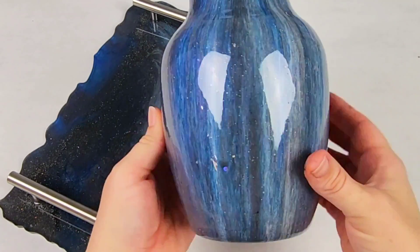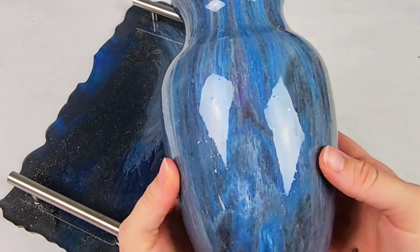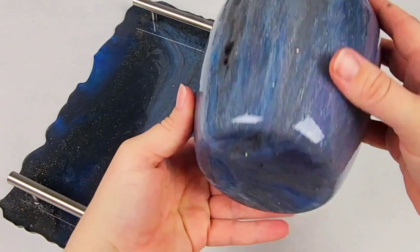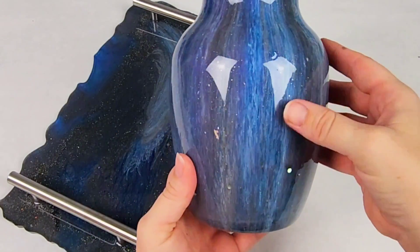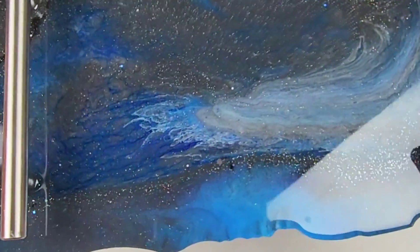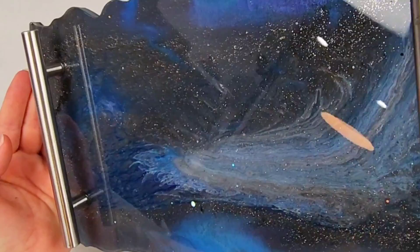Here's how the vase and tray look complete and I think they are just gorgeous. I leave the drips on top of the base — for me it's part of the design and that's how I like it, but feel free to sand them off if you are not a fan. Totally up to you.